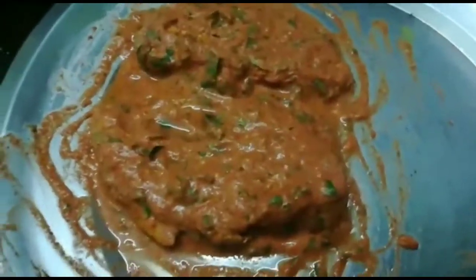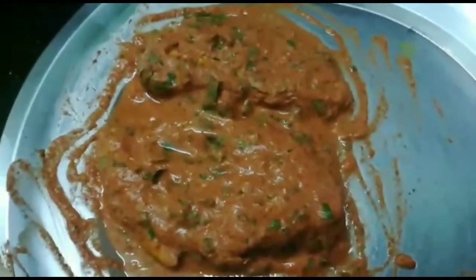After 30 minutes, 1 tablespoon of chicken. You just need to eat chicken. After 30 minutes, let's take a look.